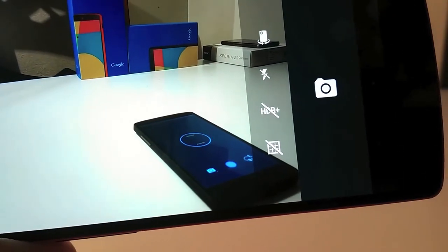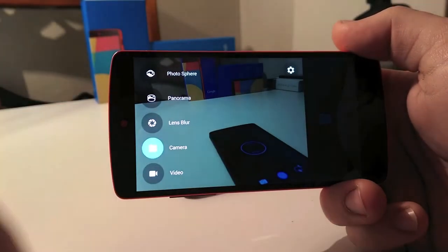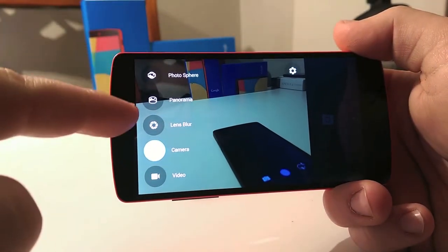Swiping from the left you find the entire menu with photosphere, which usually works fine, panorama, and the switch from camera to video and vice versa.